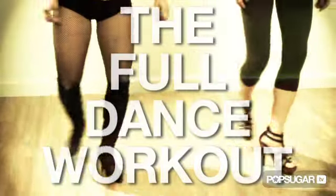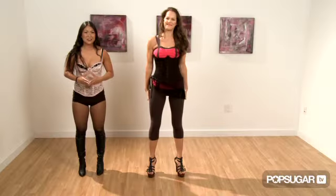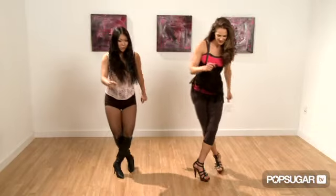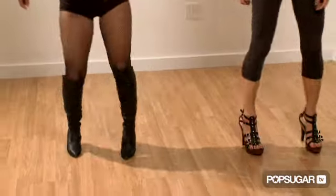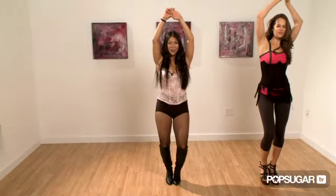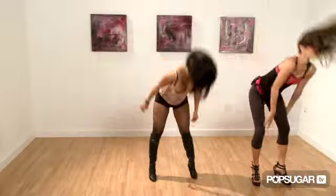So now you've learned all three moves. We're gonna put them together, get into costume, let down our hair, and give you the full burlesque effect. Let's put it all together — five, six, seven, eight. One, two, three, four, swivel, five, six, seven, and eight. One, two, three, four, five, six, seven, eight. Drop — one, two, three, four, five, six, seven, eight. Good!